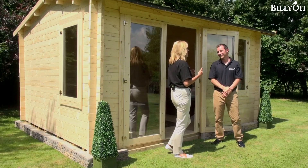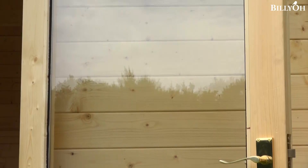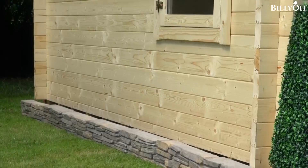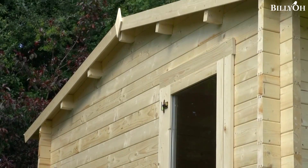What about maintenance — will I need to add a treatment to the wood when I get it home? We would certainly advise it. As it comes, there's no treatment on it at all. The reason we do this is because some people love the colour of the cabin as it arrives in the natural wood. You can just varnish it and that will keep the colour as it is right now.